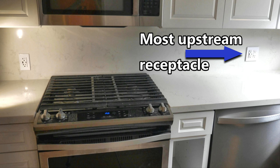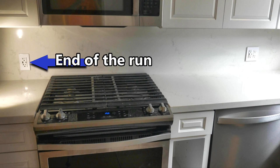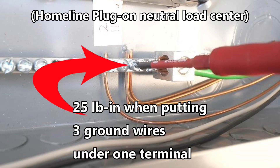If you still haven't found your problem, then you have to go to the panel and look for a ground that is not attached, or is broken, or is loose. So you start downstream and work your way upstream all the way to the panel if necessary. Thanks, I hope this video was helpful.